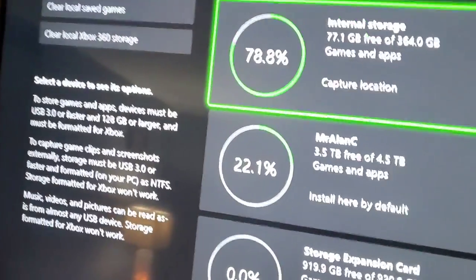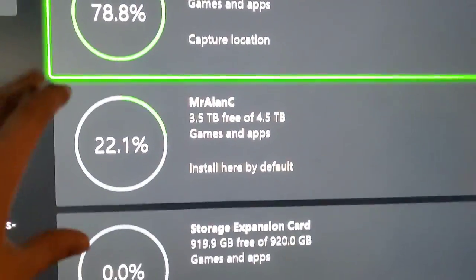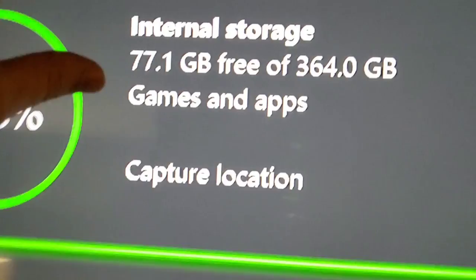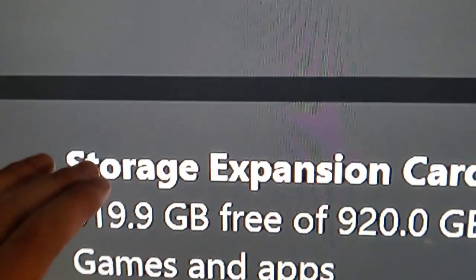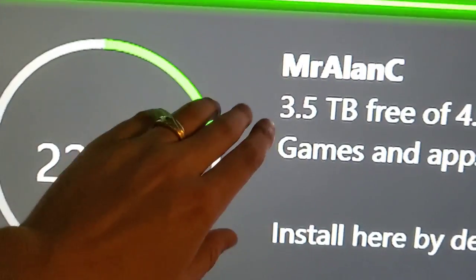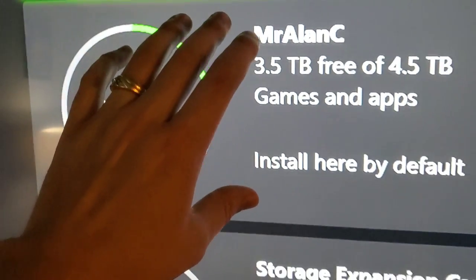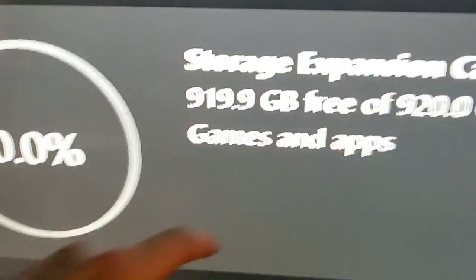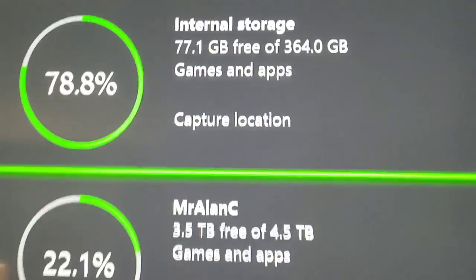Now let's say you wanted to put an optimized game — one optimized for Series X or S — onto the WD Black cheaper hard drive. You could store it on there, but you can't play it from there. It would either have to be on the internal storage or the expansion card we unboxed today. Once again, you can store the new games on the WD Black, but if you want to actually play them, they need to be on this card or the internal storage.